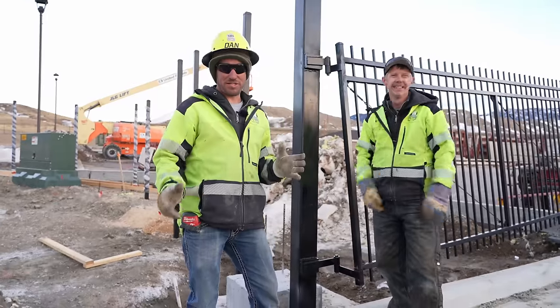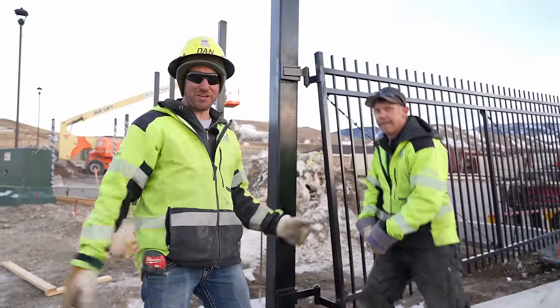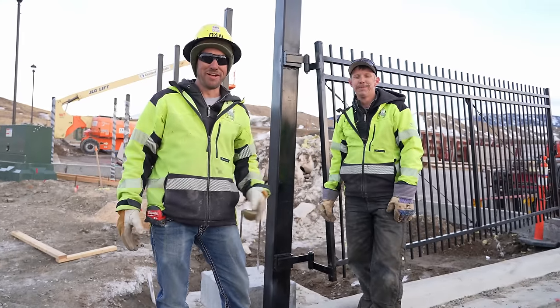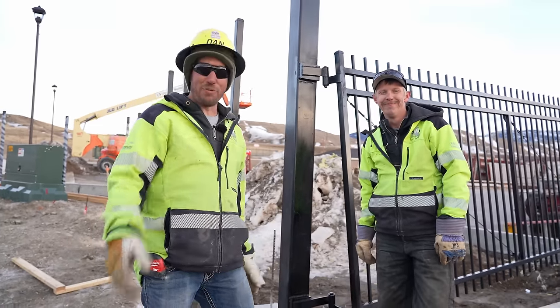If you want to watch us install a vertical pivot gate, make sure and watch that video right here. And if you want to see us install some no-dig aluminum, watch that video right here. We are Wyoming Fence Company - I'm Dan, I'm Alan, and we hope you have a good dang day.